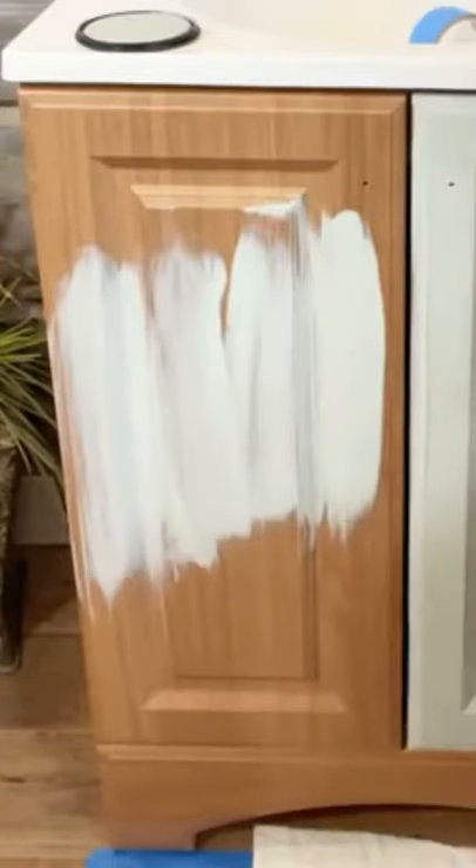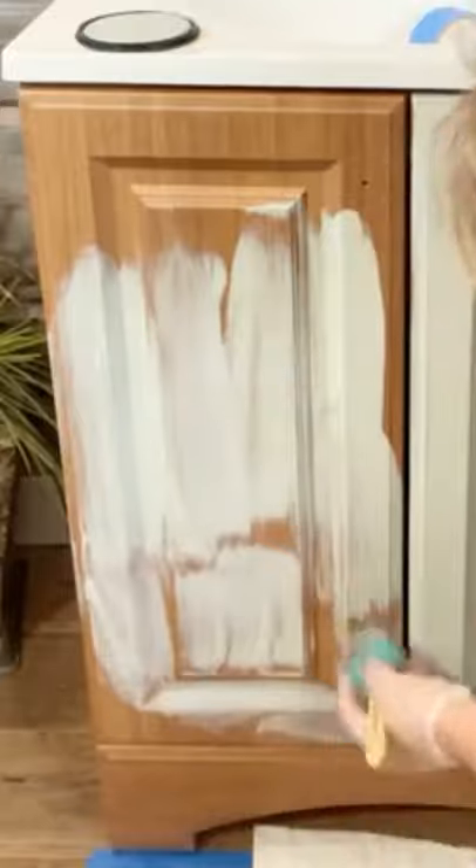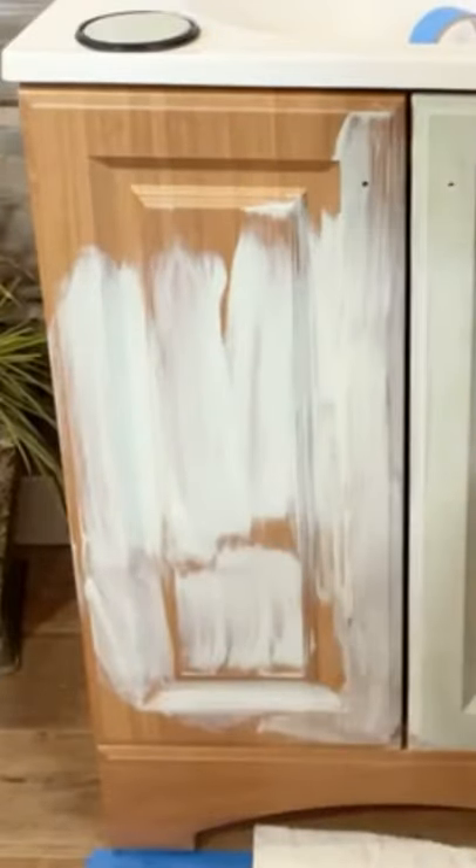Let me show you the don'ts. This is not how you paint, okay? See the difference? A lot of people want to say this is their first coat right here and they can't figure out why they can't get brush and roll to work, because that's what they're doing.